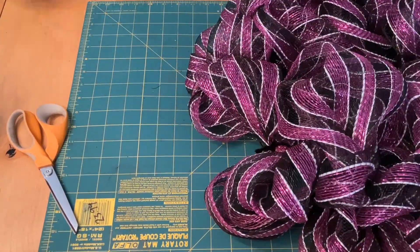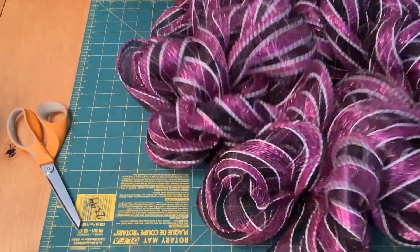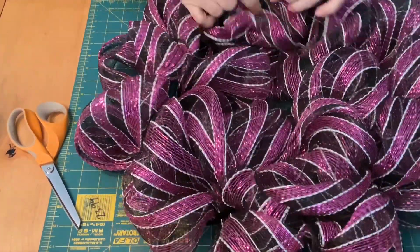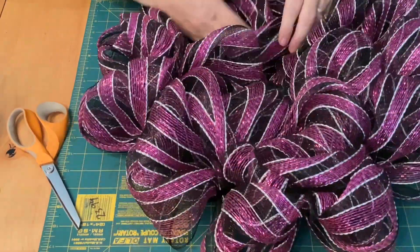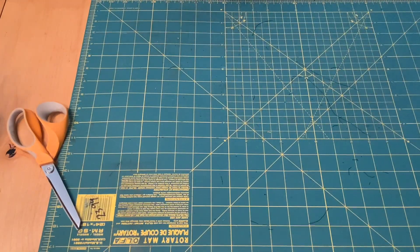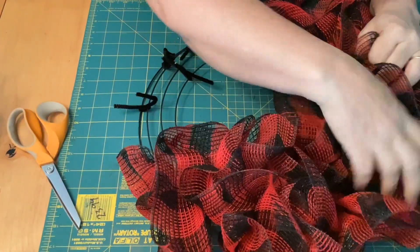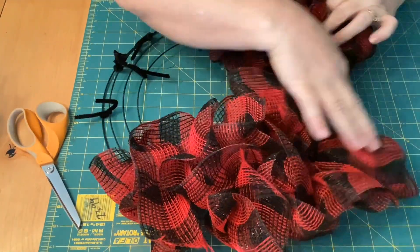Here's our finished wreath, all fluffed. Beautiful finished puffed wreath — that's one of them. The second one we're going to do is the ruffle — the little ruffle technique.